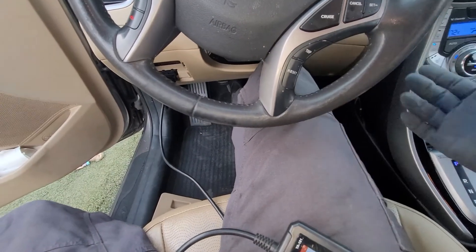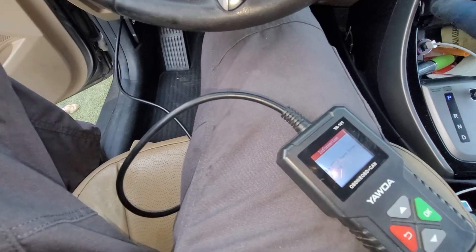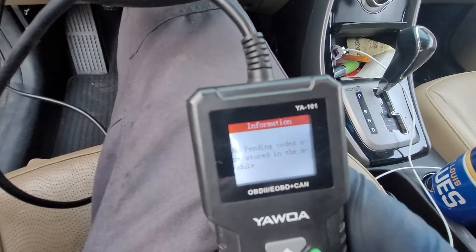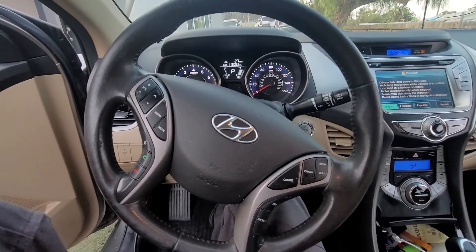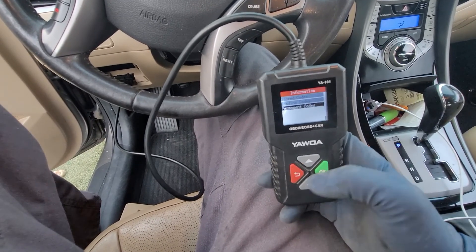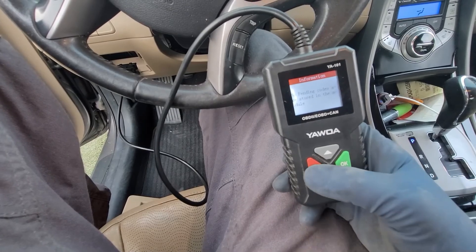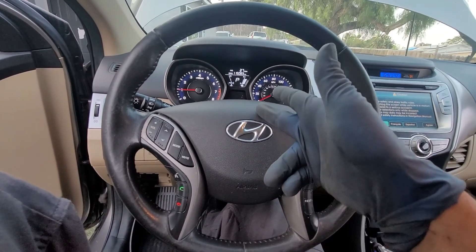Now that everything is reassembled, if you have the check engine light on, go ahead and clear the code. We cleared everything — no pending codes, no stored codes. We'll go ahead and start it. The car starts up pretty well now. This was an intermittent problem, and we do have a permanent code, so we need to drive the car and pass the monitors for the crank position sensor. If this video helped, give it a thumbs up, comment below with any questions, and hit subscribe for more upcoming videos. Thanks for watching!